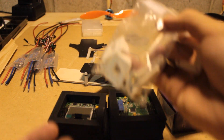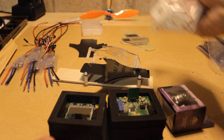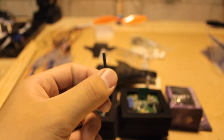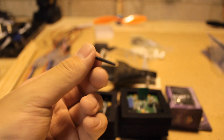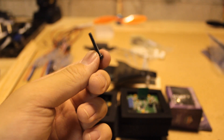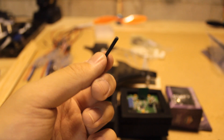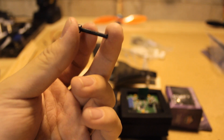The final thing you're going to need are M3 screws. You can get them anywhere, really. I'll put a link in the description below to the HobbyKing screws, which is what I have here.